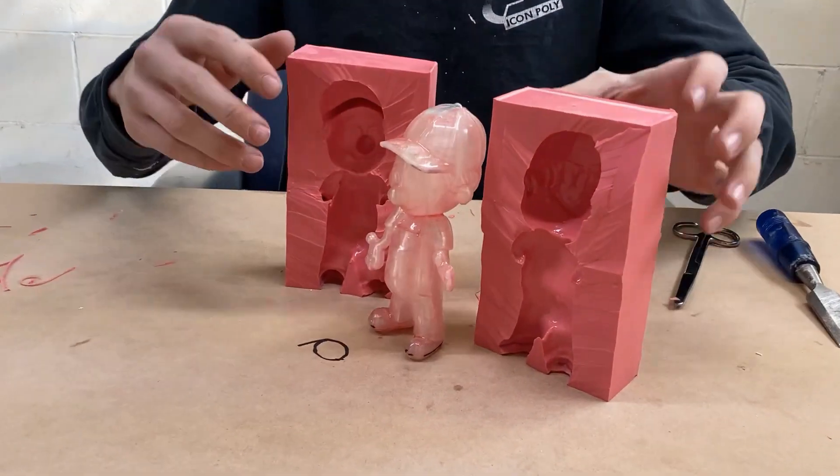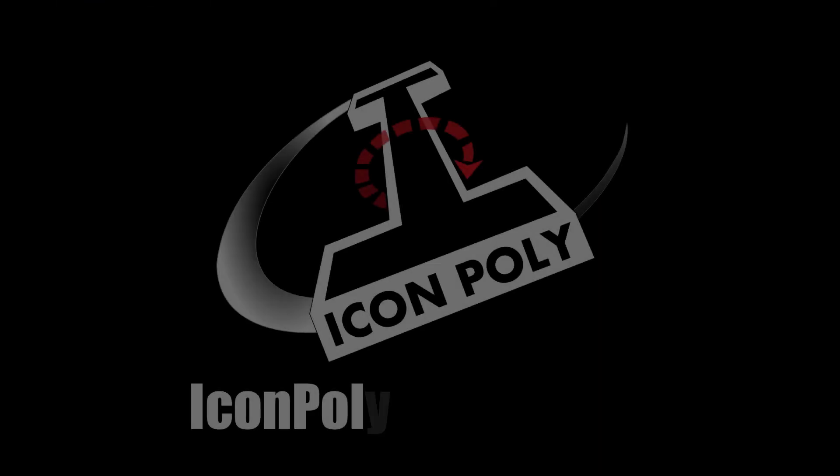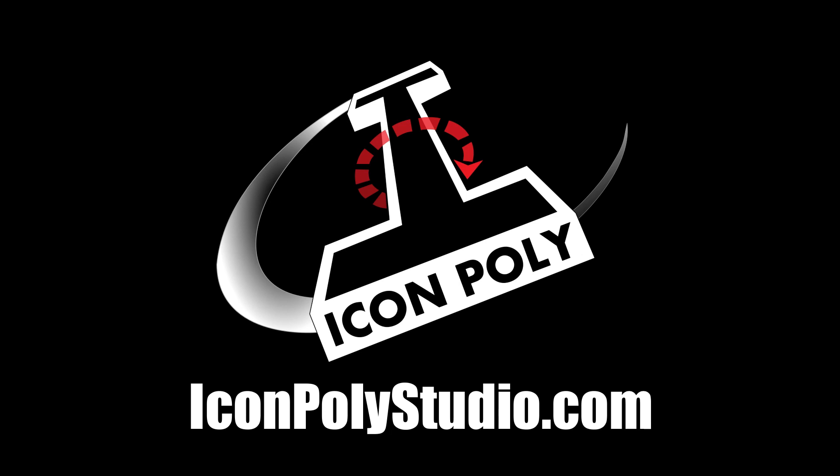There you go — we poured a mold and now he's demolded it.